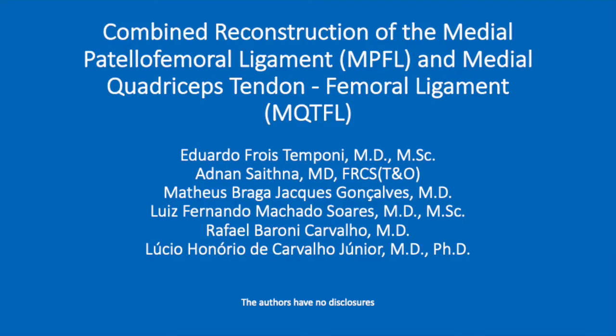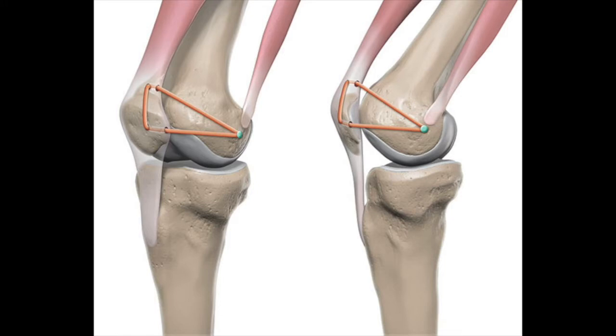This video demonstrates the surgical technique for combined medial patellofemoral ligament reconstruction and medial quadriceps tendon femoral ligament reconstruction. The procedure utilizes a semitendinosus autograft, which is passed through an osseous tunnel in the patella and a soft tissue tunnel in the quads tendon before being secured at Schöttle's point.